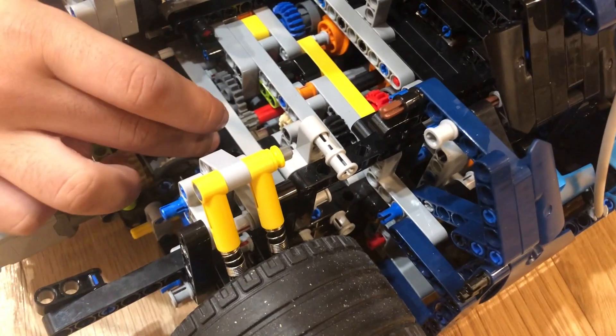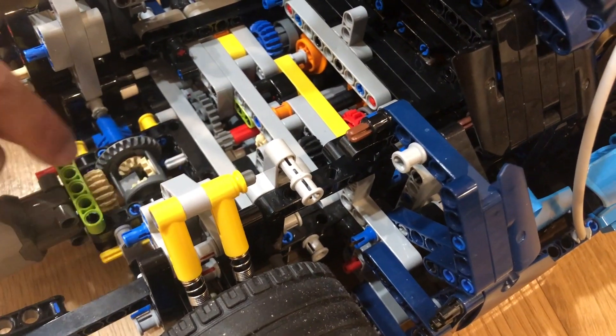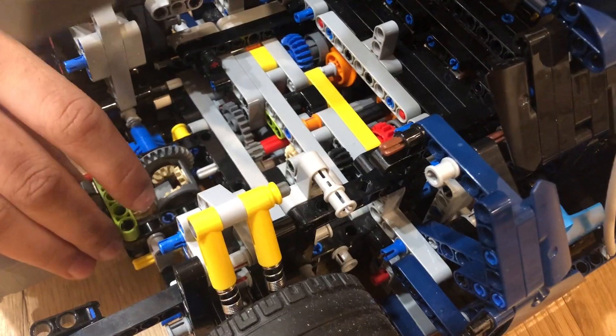After I dismantled almost the whole back with the pistons, I took out a gear from over here — something like this gear — and then it just became a two-wheel drive.